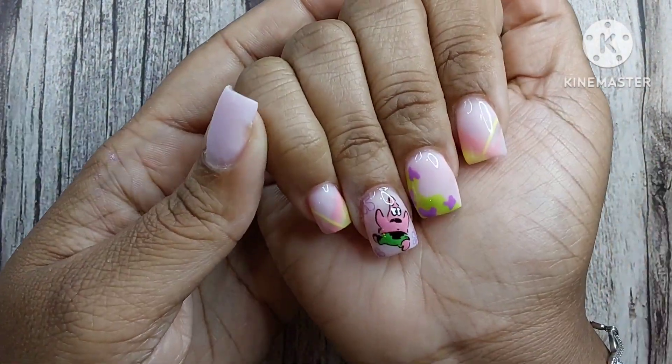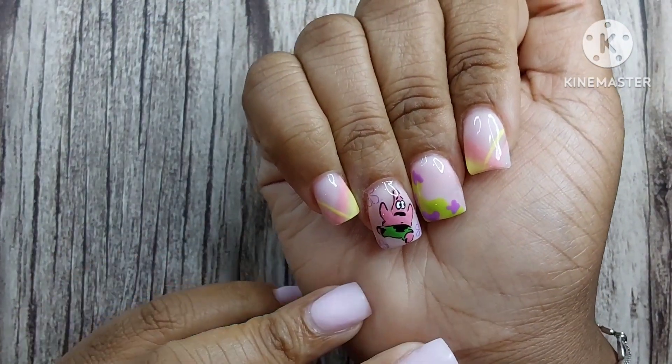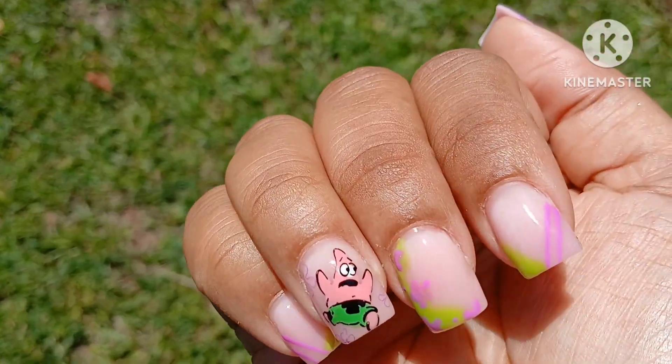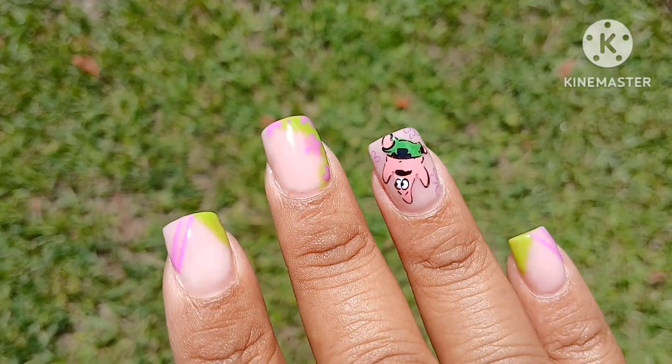This is how the nails turned out. I just didn't like the yellow and pink together — I think I needed a darker pink to really make that yellow pop, and I couldn't figure out what pink to use. That's why I changed it to green and purple, which I love so much more.